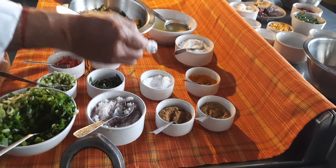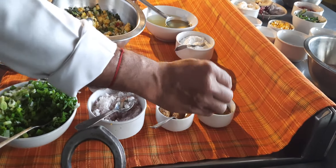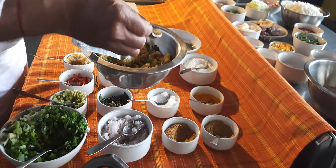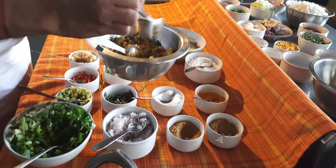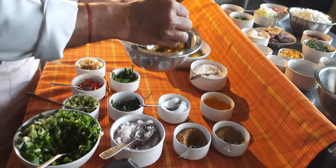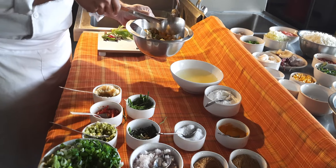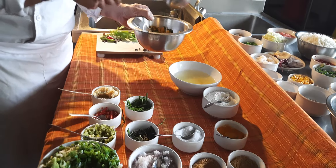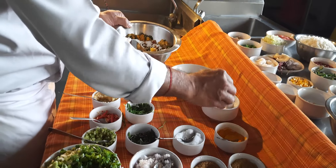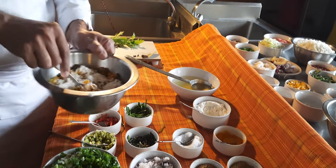Now add seasoning — salt. You are not required to add pepper because red bird chilies are very pungent. Then add cumin powder, coriander powder, and turmeric powder. Turmeric powder will impart a light yellowish color to your fritters. Add a little stock to make a thick batter, and finally the binding agent — corn flour. You can also use refined flour or a blend of corn and refined flour. Corn flour imparts crispiness to the product, so that's the preferred flour here.